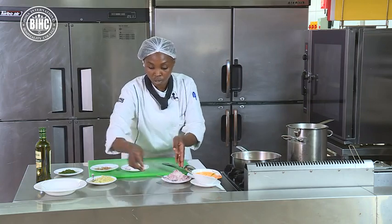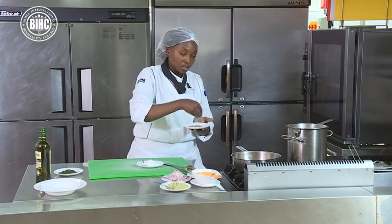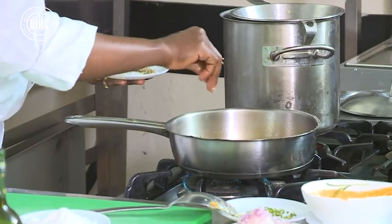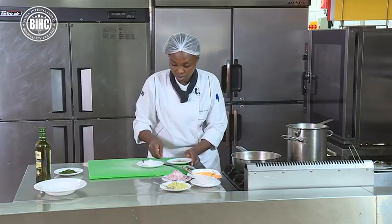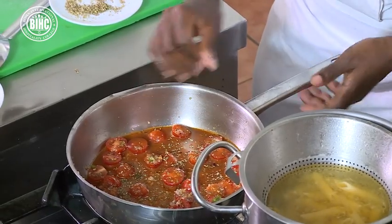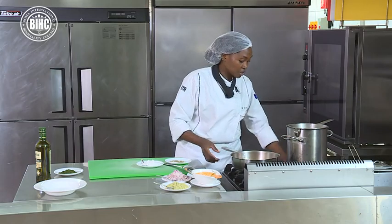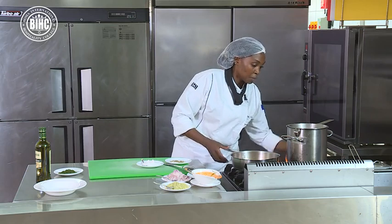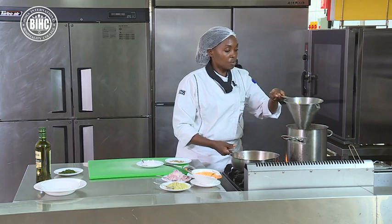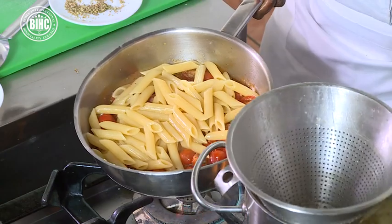At this point I want to season. I have my oregano — put oregano into your sauce. Make sure you season with salt as well. Then at this point my pasta is already hot, so I remove it from the water and add it directly to the sauce.